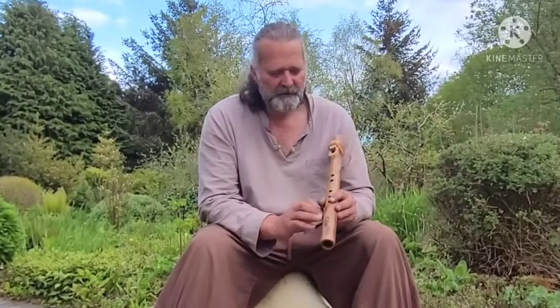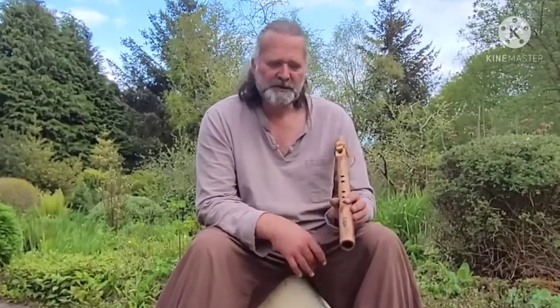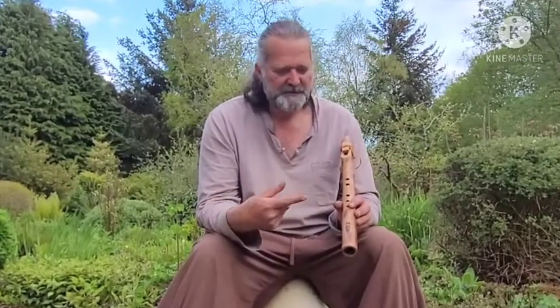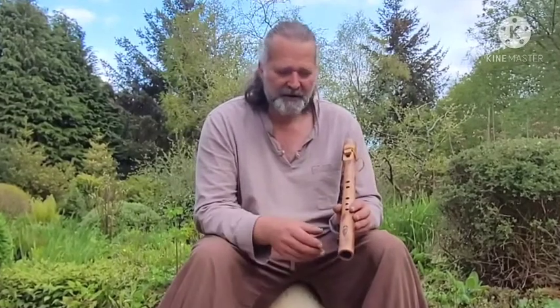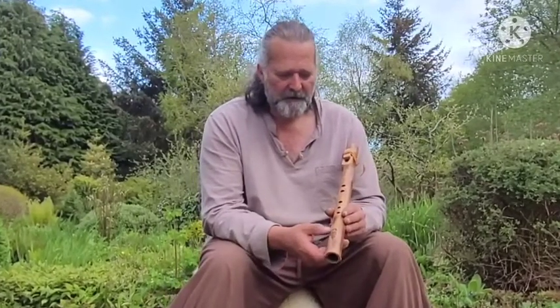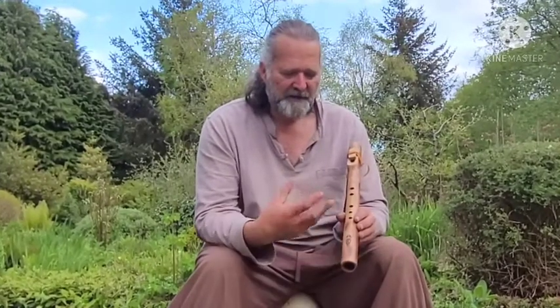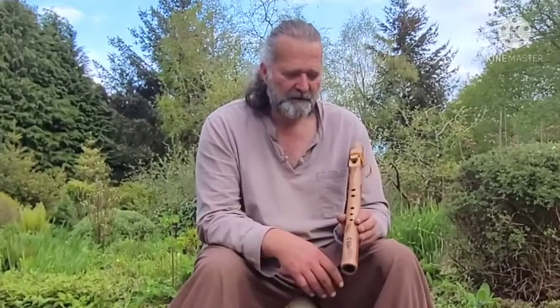At the bottom here I've burnt in a design which I call the divine feminine — so it's a bit like a goddess symbol, but a variation on that theme. I found this online and really loved the energy and the vibe of that image.